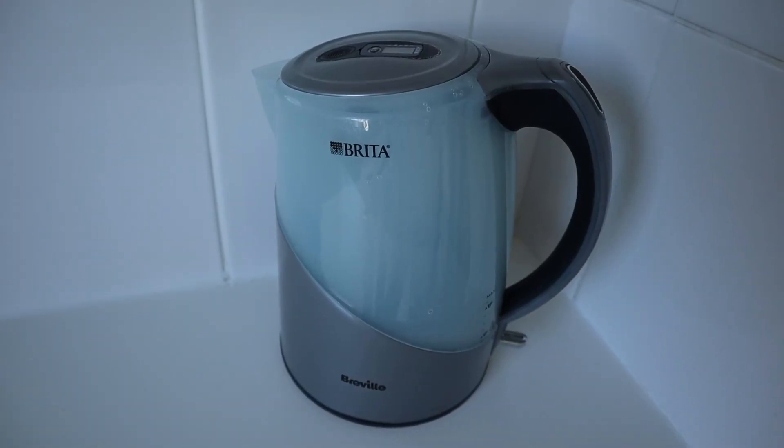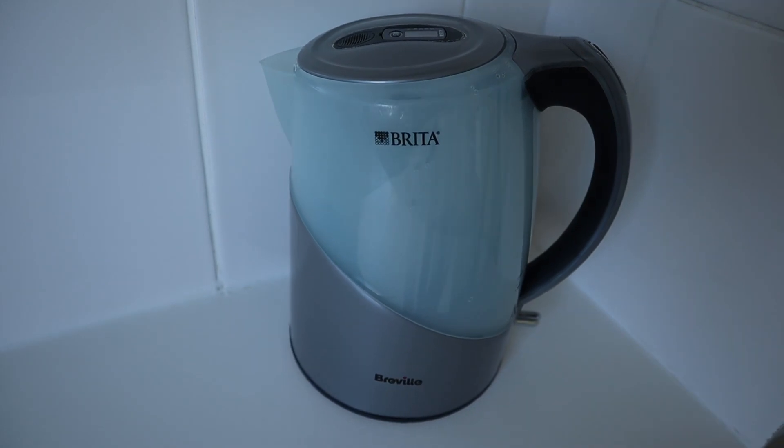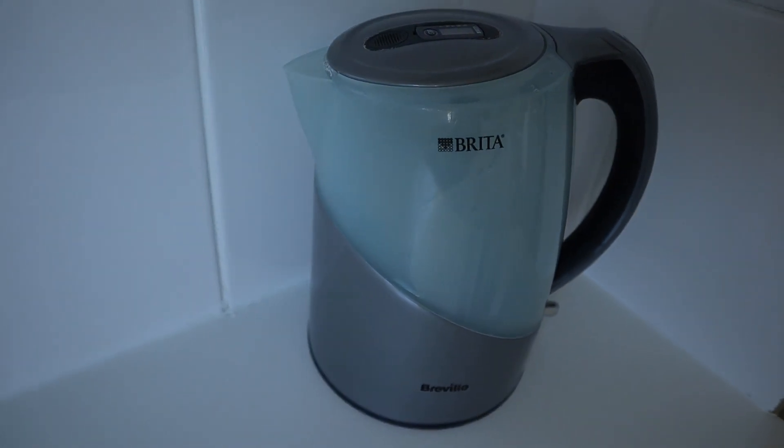First up is my main kitchen kettle — a fast-boil Brita filter kettle. It can pull anywhere between 2520 watts right up to 3000 watts, depending on the input voltage. The input voltage is rated between 220 volts AC and 240 volts AC, so this needs a heavyweight inverter.